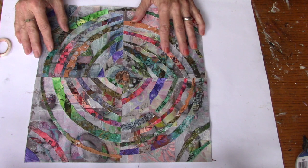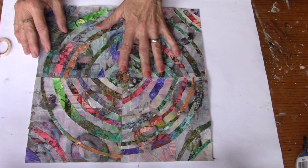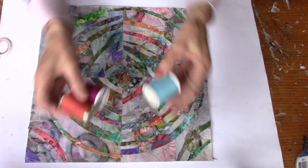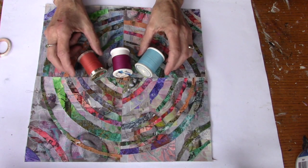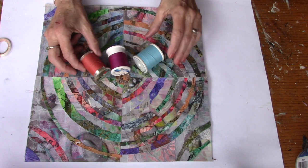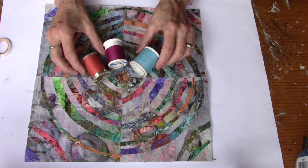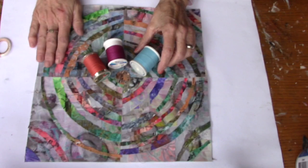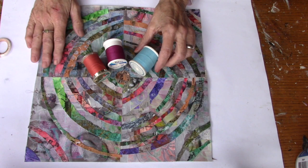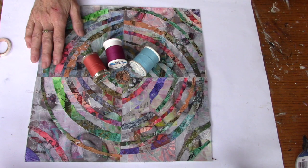So what I'm going to do now is take it to my sewing machine and do some stitching on it. I've chosen three colors to play with: a blue, a wine, and a rust. So these are the three colors I'm going to be playing with on my sewing machine. I'm going to take this over there, sew on it, and then bring it back and show you what we can do to embellish it just a little bit more.